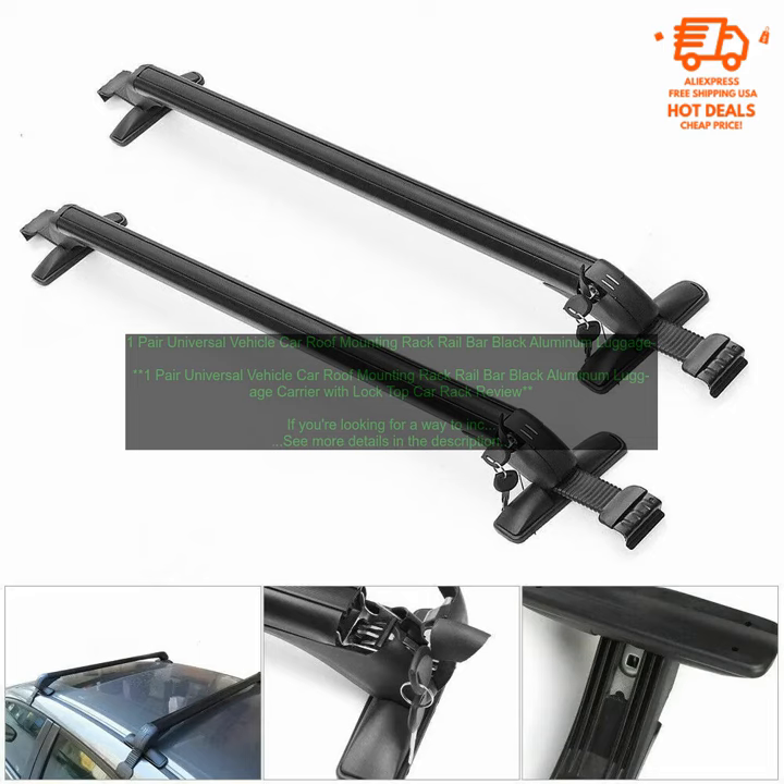1-Pair Universal Vehicle Car Roof Mounting Rack Railbar Black Aluminum Luggage Carrier with Lock Top Car Rack Review. If you're looking for a way to increase your cargo space, a roof rack is a great option.